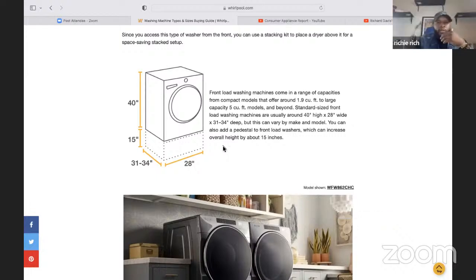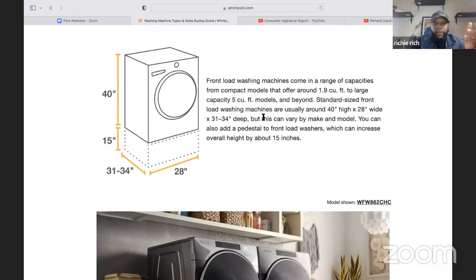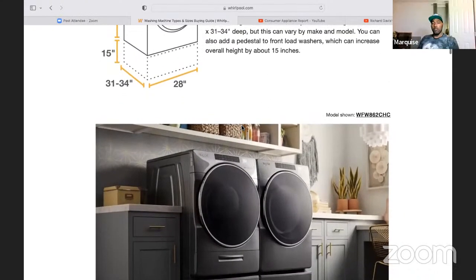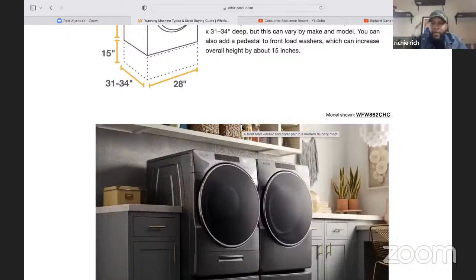Looking at the picture, you can see the size — talking about cubic feet, which is the interior of the machine, the size of the actual tub. The bigger the size, the larger the capacity. If you're adding a pedestal, it might add an additional 15 inches on there. So you want to consider that and make sure you have enough room to compensate for that.